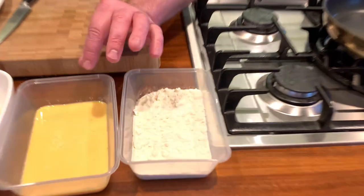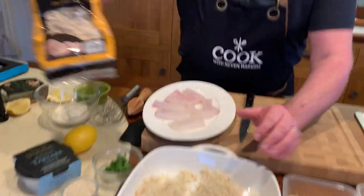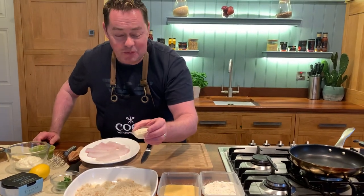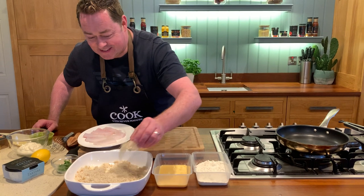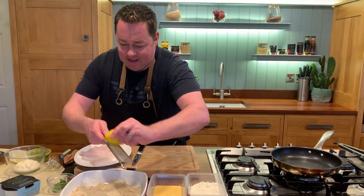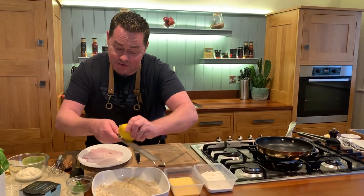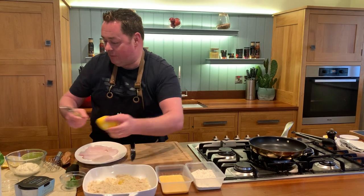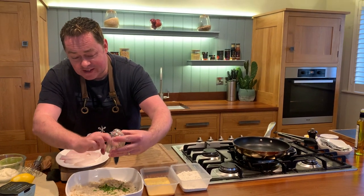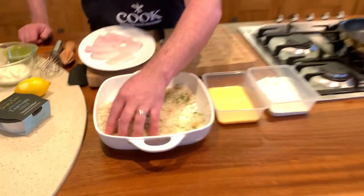For the coating: flour with a little bit of salt, some Simply Better corn-fed egg with a little bit of milk, and then we have some breadcrumbs — the ciabatta breadcrumbs. Into a bowl we're going to jazz them up with some sesame seeds, some grated lemon zest, and then some chopped parsley for freshness. You can mix it up — a little bit of curry powder, some harissa spice — just get your hand in there and that lemon will give lovely freshness.